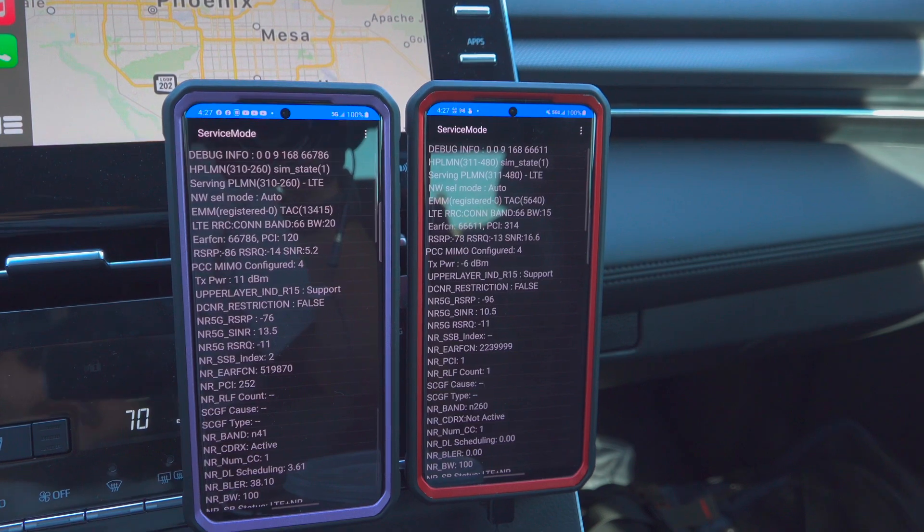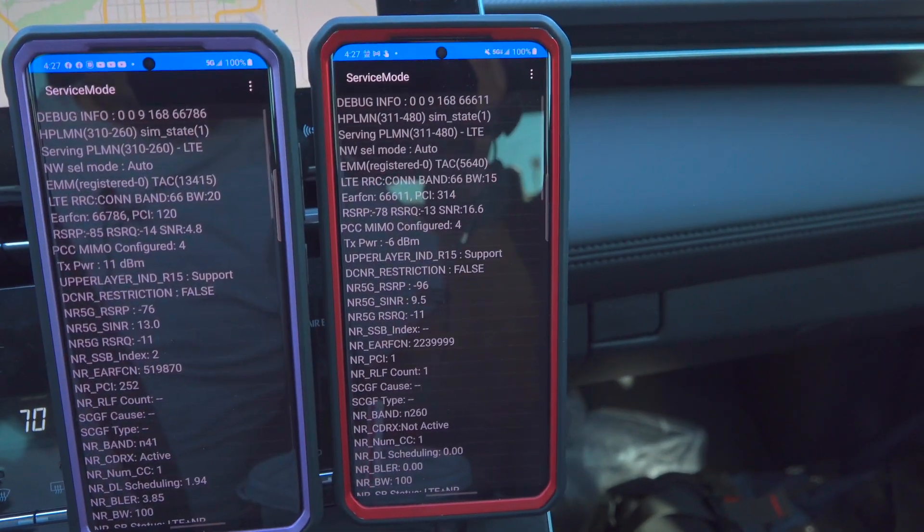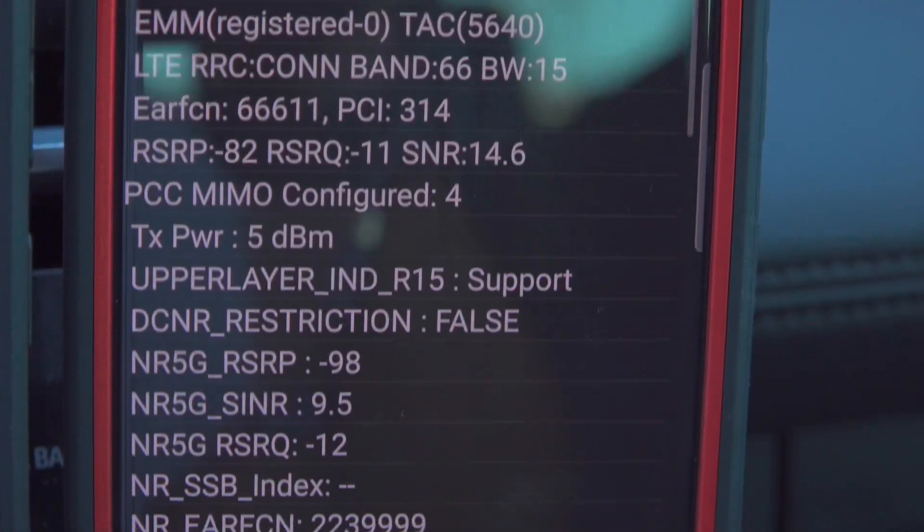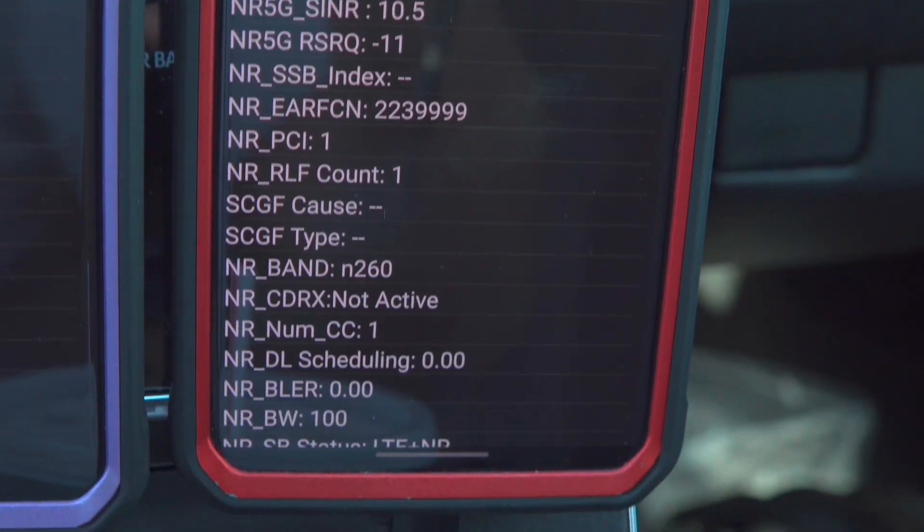What's going on YouTube, this is Tech Extremist welcome to speed testing. As you can see, I do have millimeter wave there on Verizon.